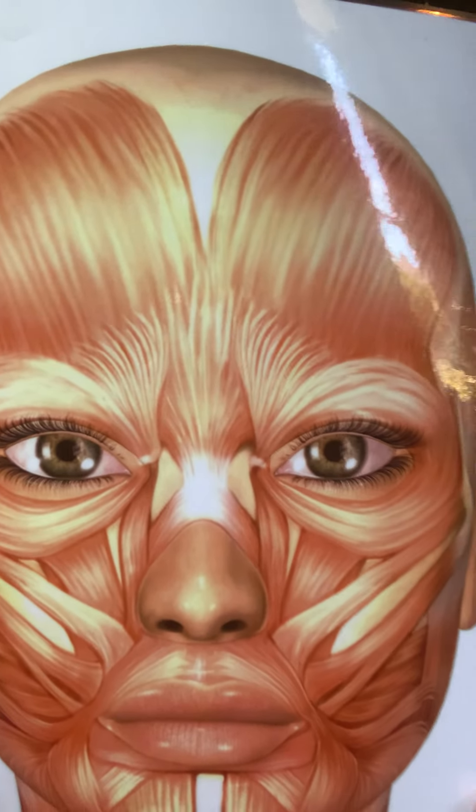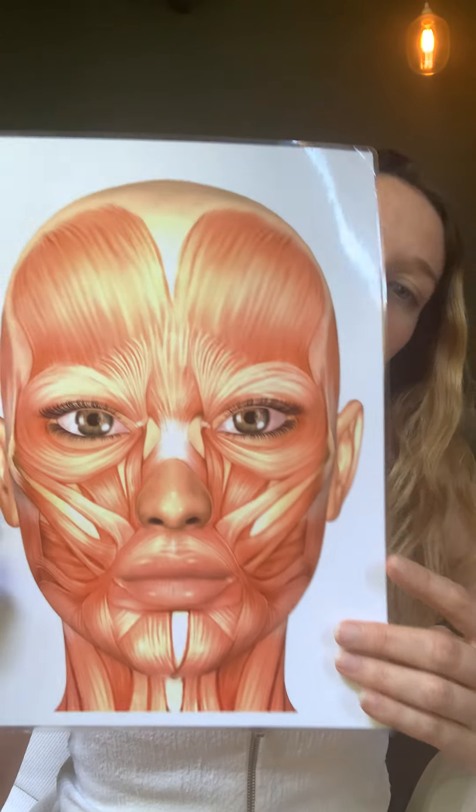Today we're going to be going over the insertion muscles that we have in the face. The face is much like the body in that our muscles are located in different areas — more or less the same — but each face is individual, so one insertion point for somebody might be different than another person. So as you get used to doing face Pilates exercises and becoming more familiar with your own facial muscles, it gets a little bit easier.